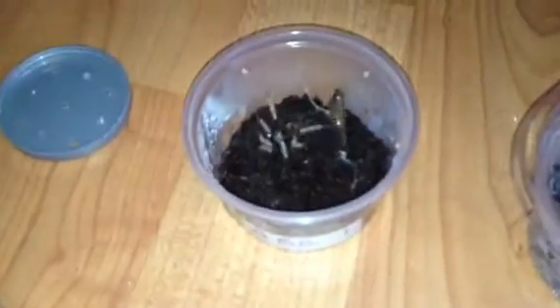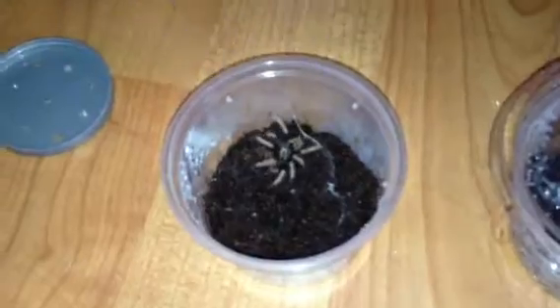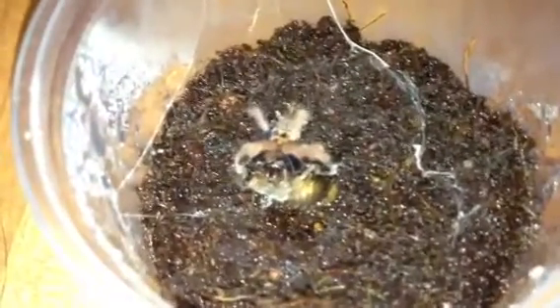Let's see if any of them are hungry. That one's got out, so I'll grab that roach, take the lid off this one, and put the roach in there. There we go — it's having a good fight with it, and that one is as well. Nice little takedowns for both of them.